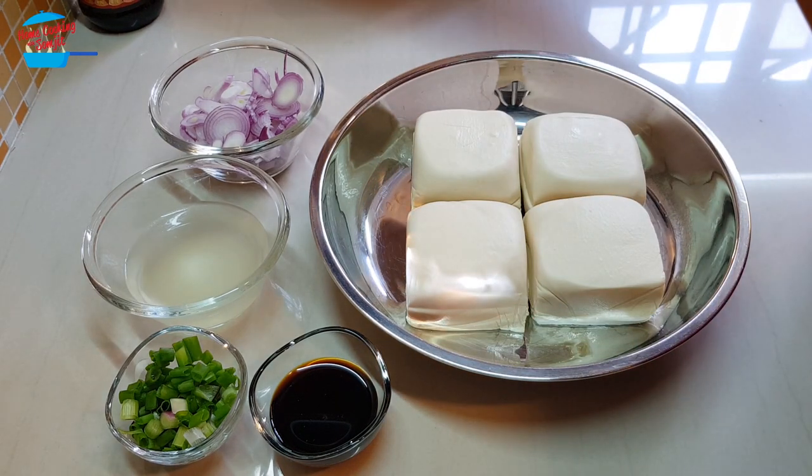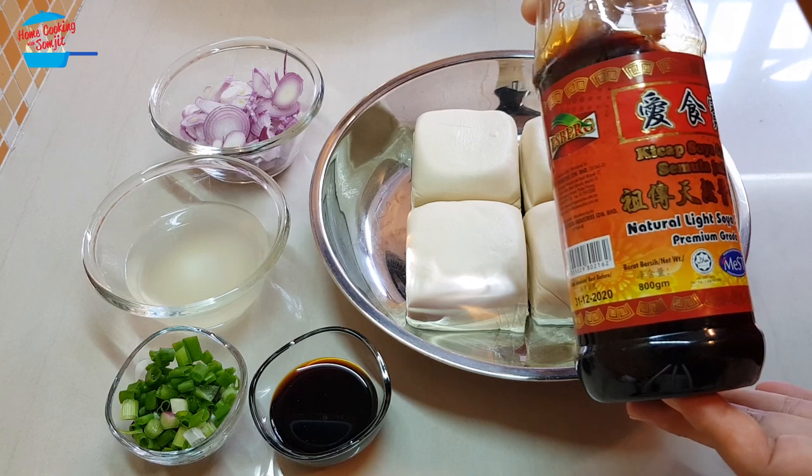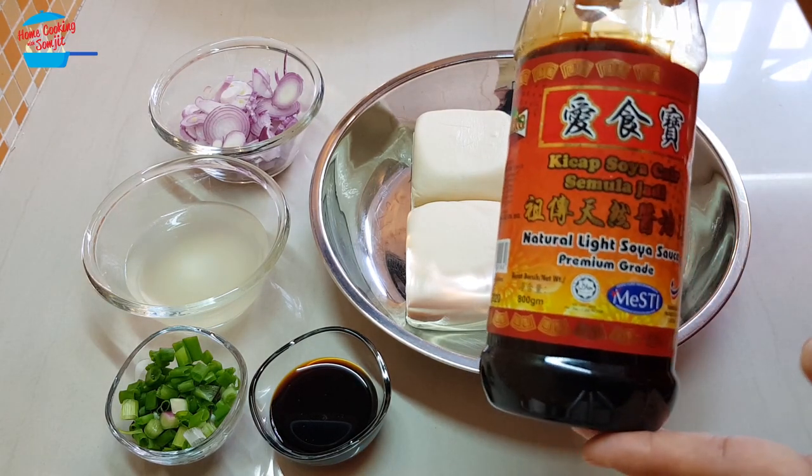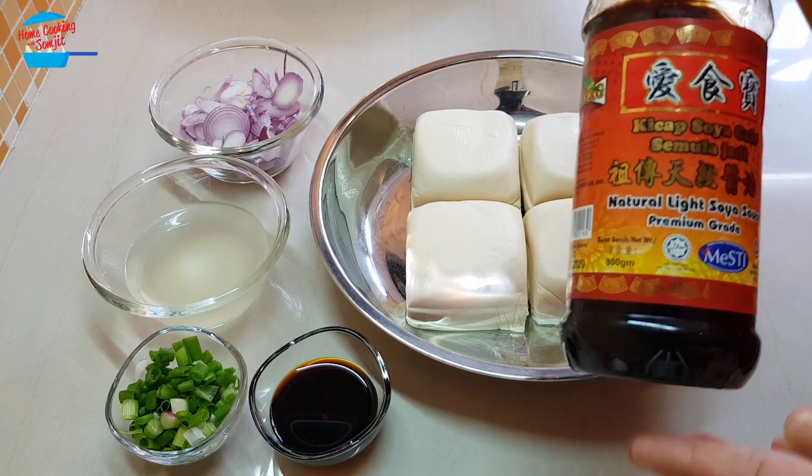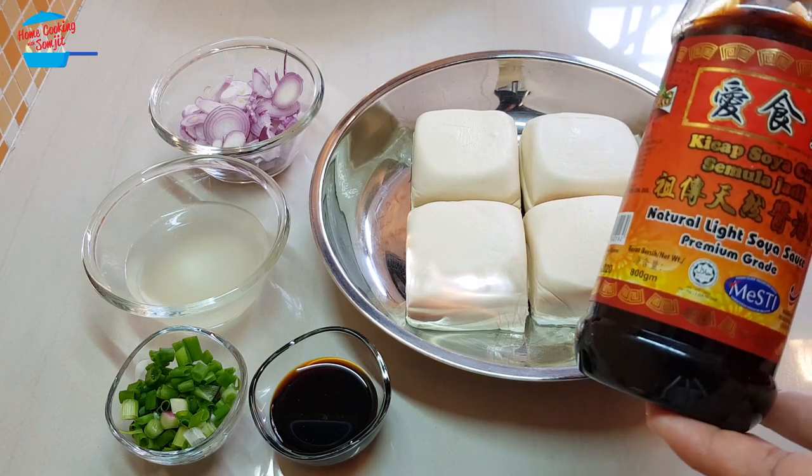For the soy sauce, I use this brand. It is quite nice. This is no sponsorship or anything. I just want to let you know which brand I use, so it makes my steamed Tau Fu taste very nice.